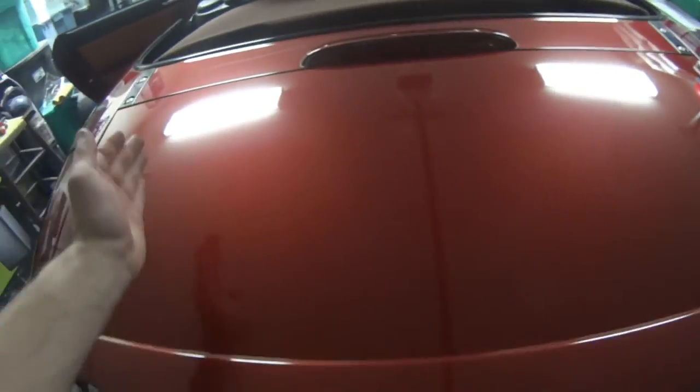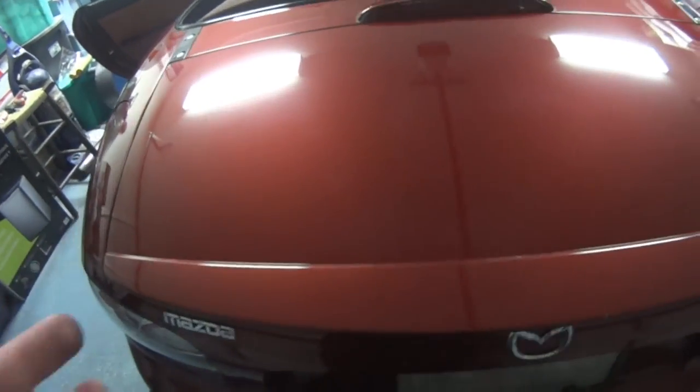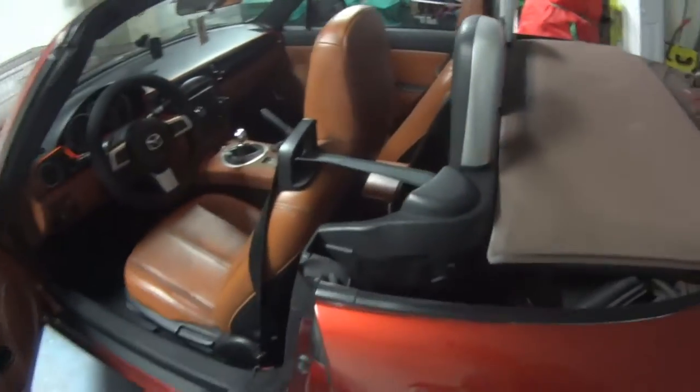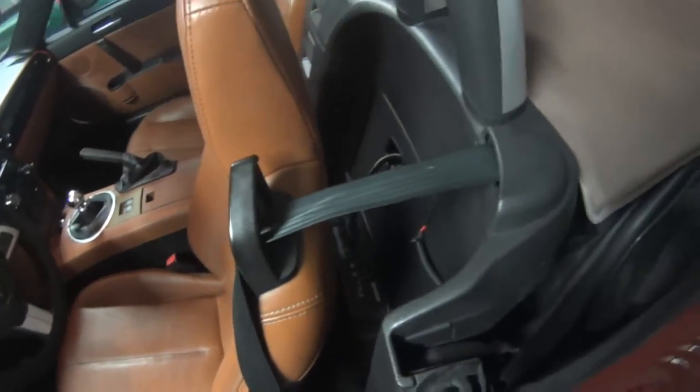I could have easily fit it into the trunk — it was like the perfect little outline for the sub — but what I didn't want to do is, because I love having stuff in the trunk, sometimes I carry the Xbox or the PlayStation in there, and I don't want the speaker to mess with it because of the magnets. So I figured the best place to put it would be inside of the car, plus it would be a better sound. I don't think it would be as good if it was back there, though I could be wrong.